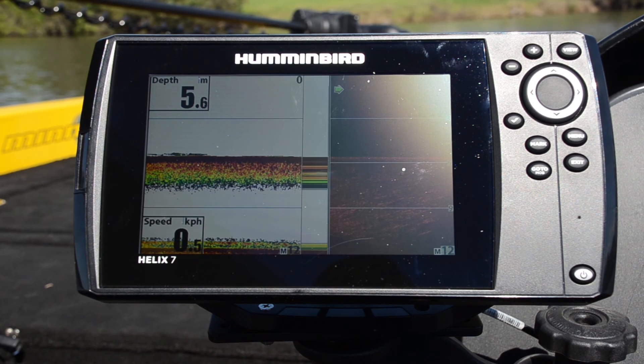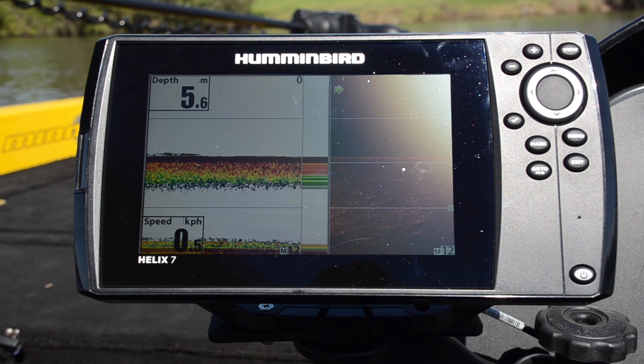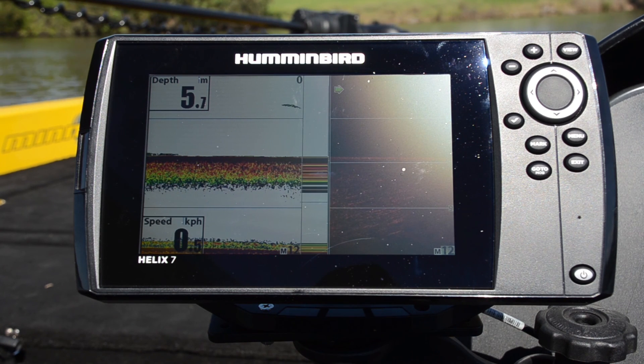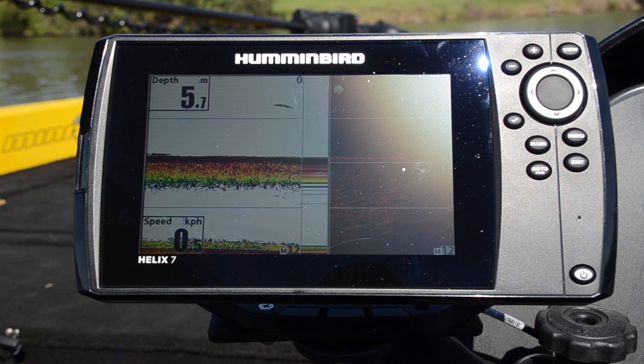To learn more about the Humminbird Helix 7 SI and the rest of the Humminbird range, get on to www.humminbird.com.au or check out your local pro store.